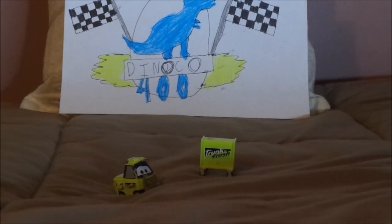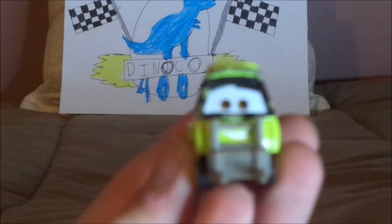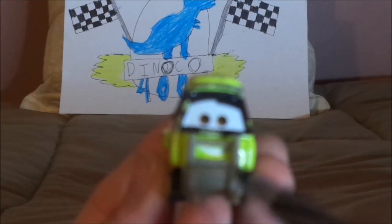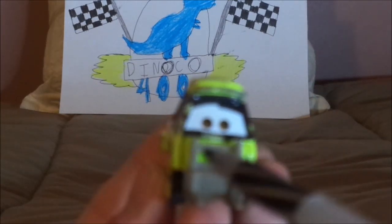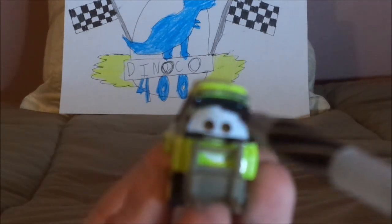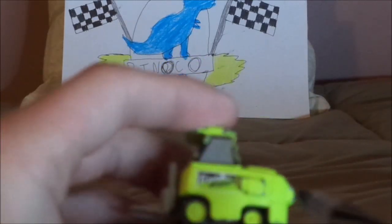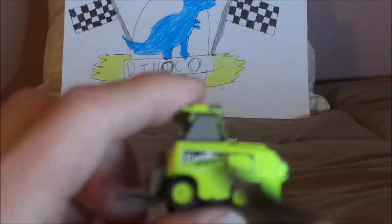And now, without any further adieu, let's dig right into the review. Here we've got its happy expression, the forks for its arms, the yellowish-green paint and the black on the cab, the yellowish-green hat with the Trunk Fresh logo on top. And on both sides, we've got the Trunk Fresh logo and the yellowish-green rims on the blackwall tires.